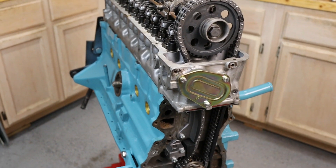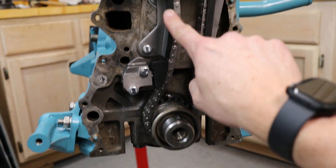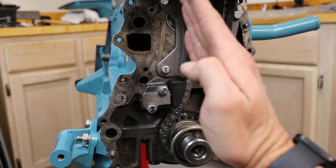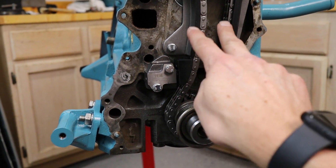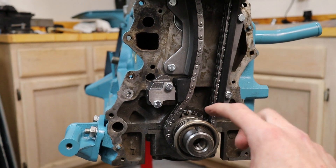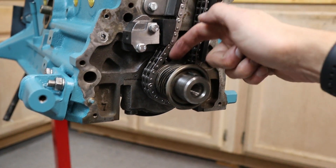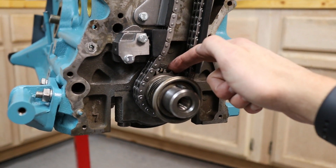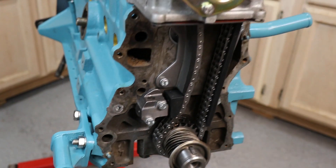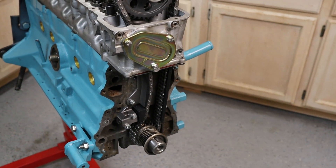Now we've got the timing chain and the gears all put on. A couple of notes: when adjusting the tensioner, you want the chain runs to be parallel, so you have to move it in that fashion to make sure the chain runs parallel on those two points. We've gone and torqued all of our bolts, we've put in the oil pump gear — this has a chamfered side which goes against the chain sprocket. We also put the alternator bracket on as well. Now we need to prepare the timing cover and get that put together.